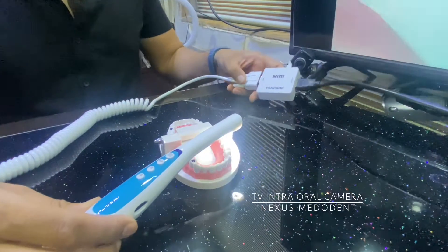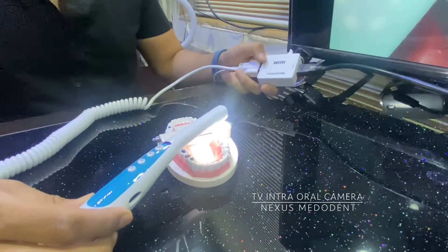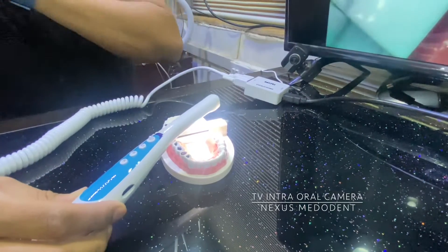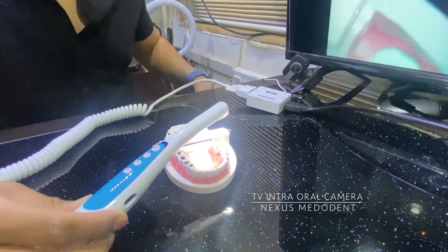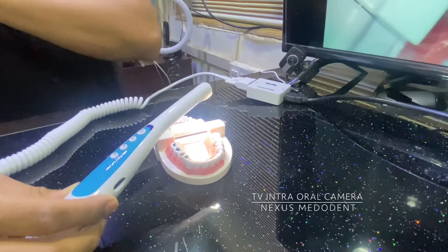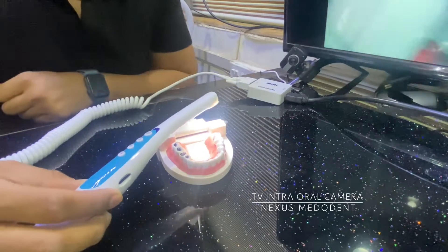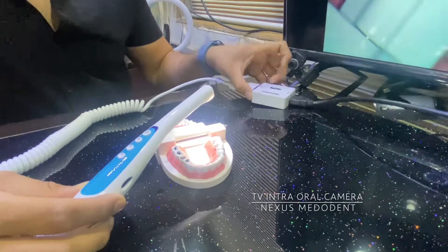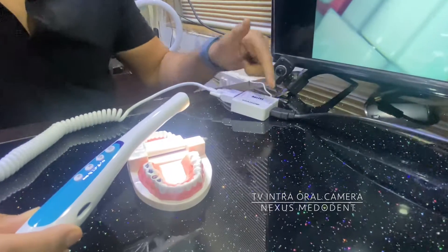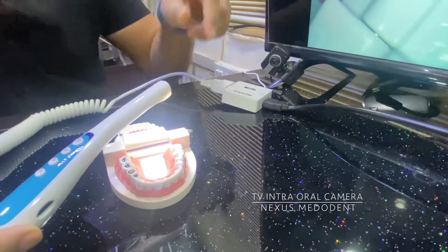So this is the input and this is the output, with one of the wires coming in for the power. We have this VGA to HDMI converter, and the output can go into a TV or also into your computer or laptop.